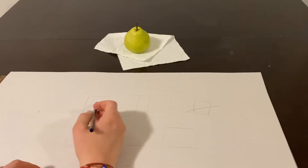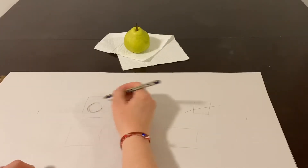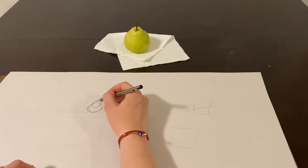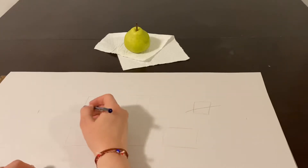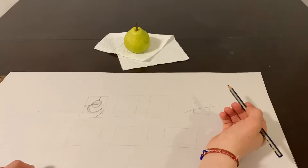For this first one, I'm going to think about the bulbous part of the pear — how it has a part that's wider and then kind of a neck where the stem would be — and then how that paper towel it's sitting on would fit in the composition.